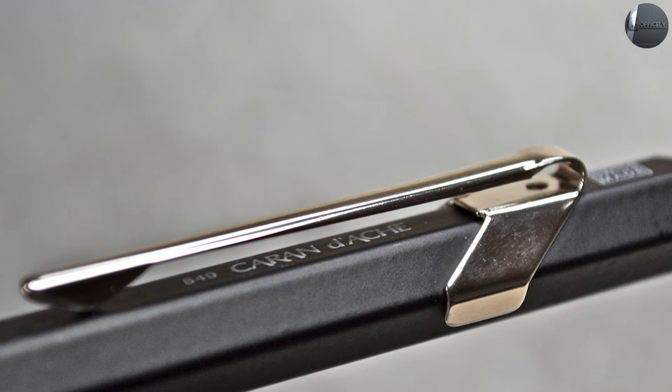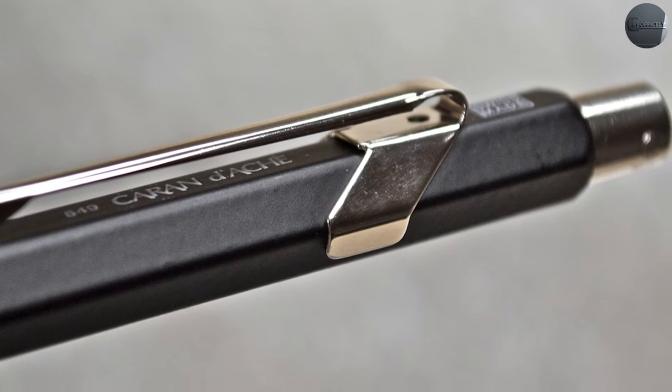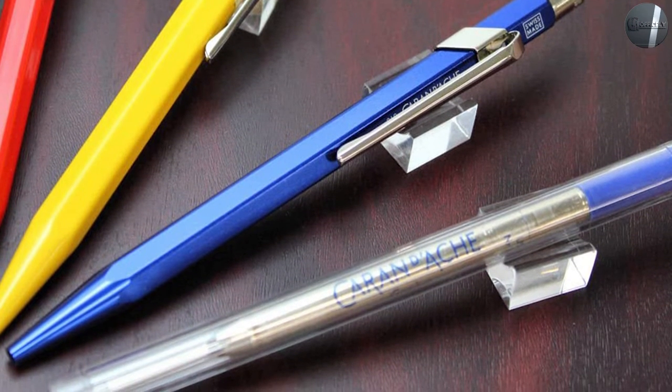If the body is one piece, how does one access the refill? To swap out the refill, you unscrew the notch. The entire retractable mechanism assembly comes out, and then you can just tilt the pen forward to drop out the refill. Thankfully, the spring inside the body stays in place when gravity would otherwise pull it out of the pen, undoubtedly getting lost on the floor.